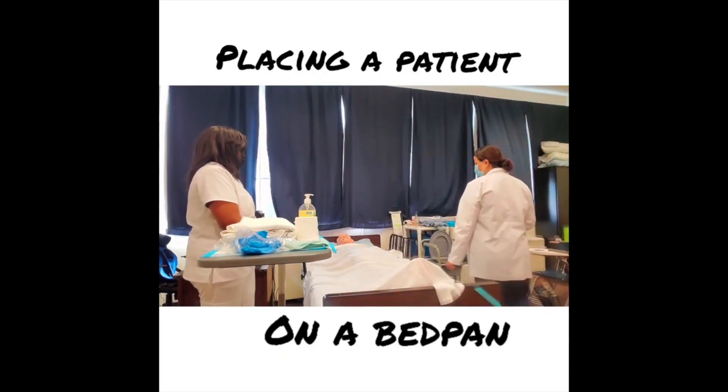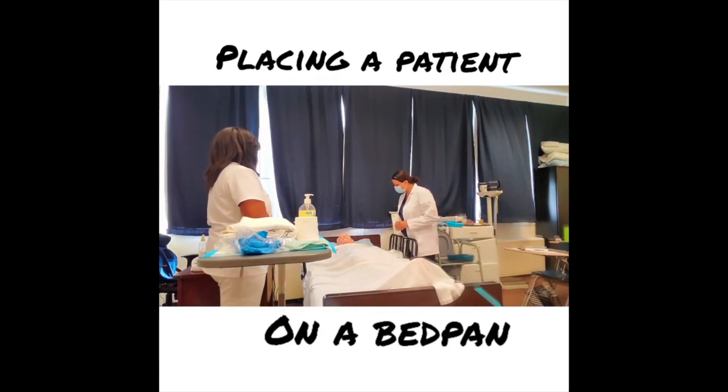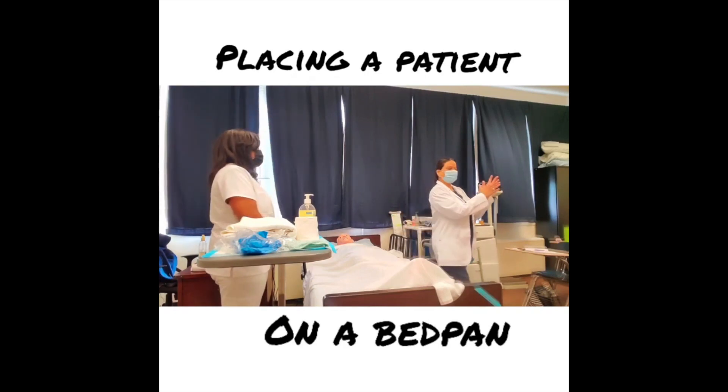The first thing I want to do is knock. Hello, can I come in? Hi, good morning, I'm Miss Henderson and I'm going to be your CNA today. I'm here to place you on a bedpan — is that okay with you? Great. I'll be right back, I'm going to go wash my hands and grab my equipment.